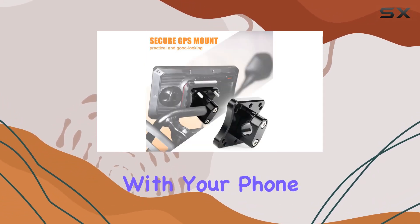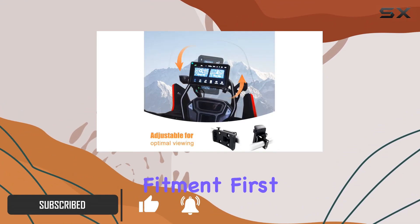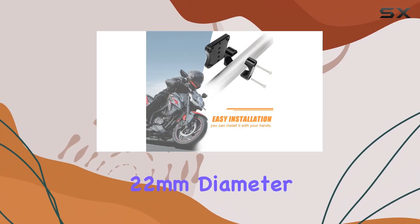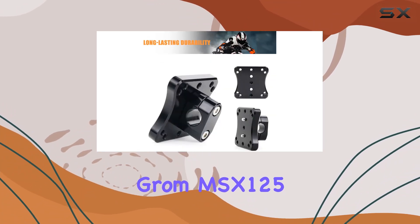If you're tired of fumbling with your phone or outdated GPS system while cruising, this might just be the solution you've been looking for. Let's talk fitment first. This mount is designed for bars with a 22mm diameter, making it compatible with a range of motorcycles including the CRF250L Rally and the Grum MSX125.